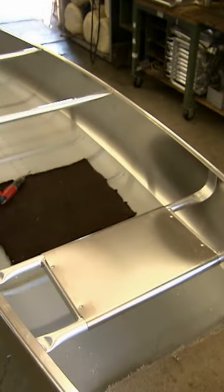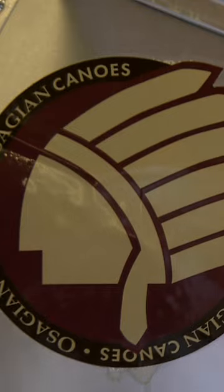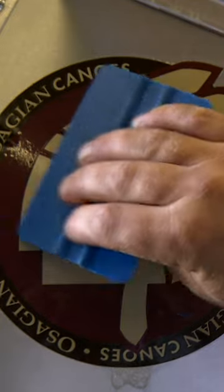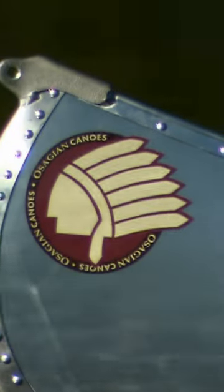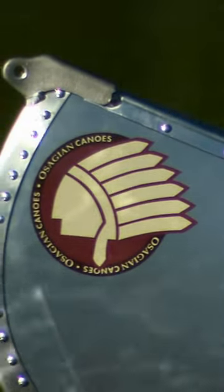Crossbars and bench seating complete the fabrication. There's one last bit of business, and that's the company insignia. This aluminum canoe is now ready for recreation.